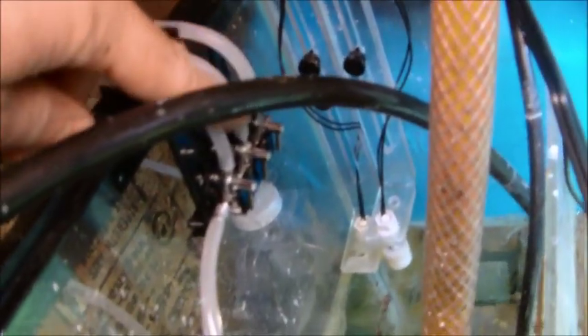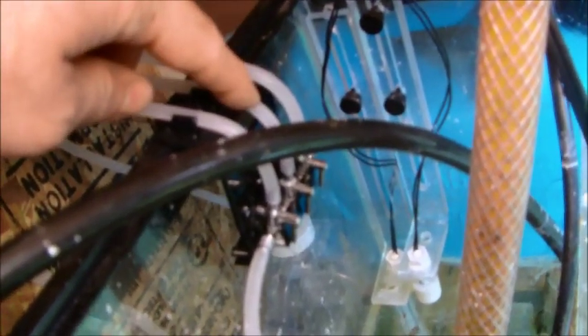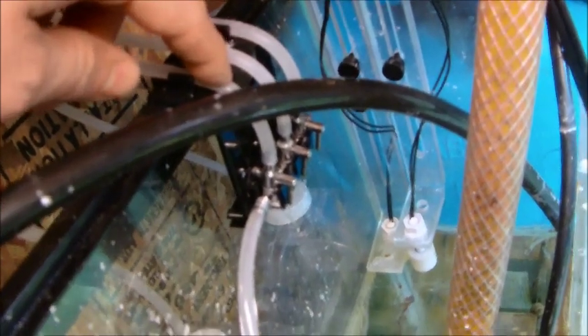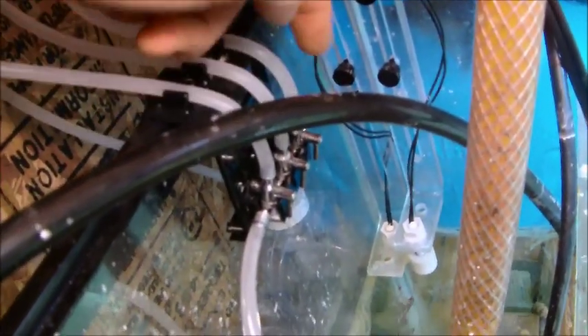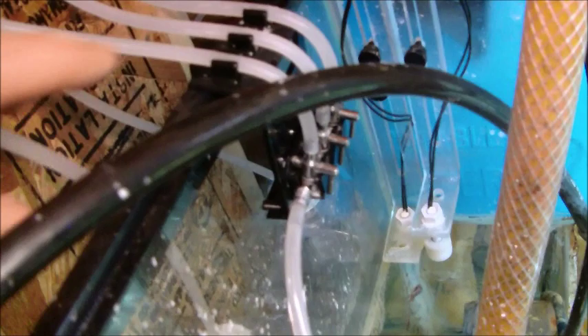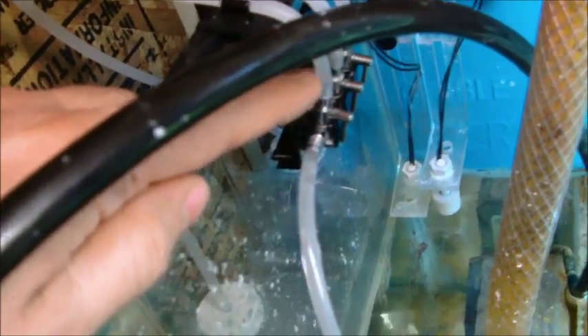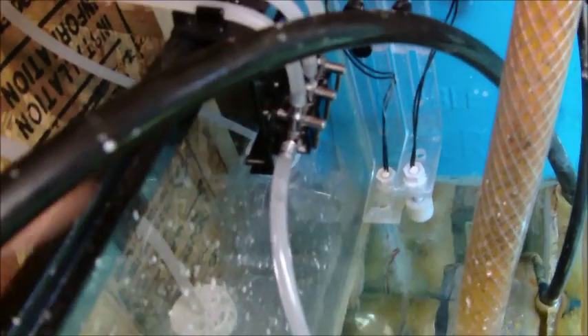I got this gang valve right here and all three of my lines are running into that — my auto top-off here, my alkalinity here, my calcium here. My thinking was that my auto top-off would come through here and then push the rest of the stuff out through that little plastic airline hose there. That works somewhat, but I'm finding that the calcium end is getting clogged up a lot. What's happening is I'm getting a little bit of overflow right there. When the calcium and the alkalinity hit each other, they don't like it and they turn into snow — just something to be aware of.